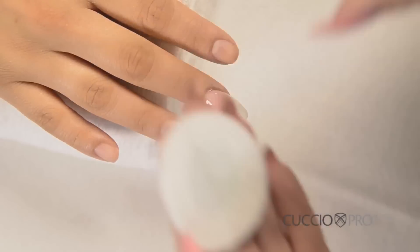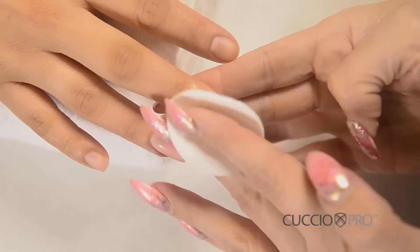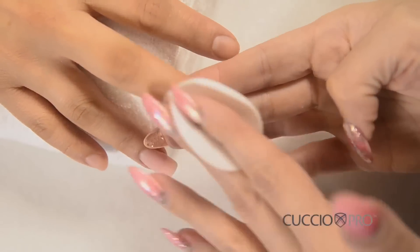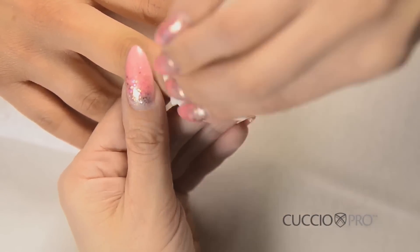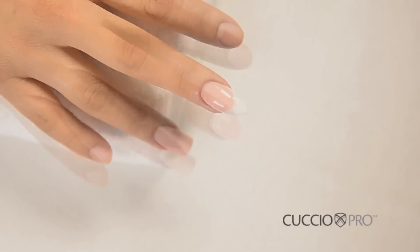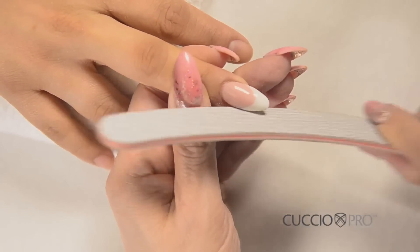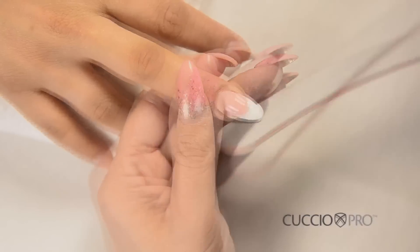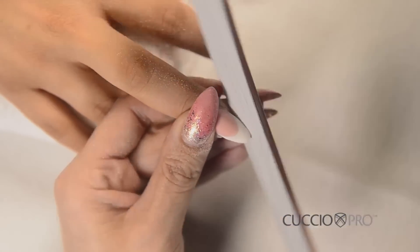To remove the sticky layer, use Cuccio Pro Cleansing Spray. This cleanser does not contain any oil emollients. Do not use any cleansers with oil at this point, or you risk the final top gel coat not sticking to the nail. When cleansing the sticky layer off the nail, be sure to use a clean, cotton-free wipe on each nail to ensure all of the sticky layer is removed. If necessary, you can use a 180-grit file to perfect the surface of your nail. Remove the dust with a brush and cleanse any remaining dust.